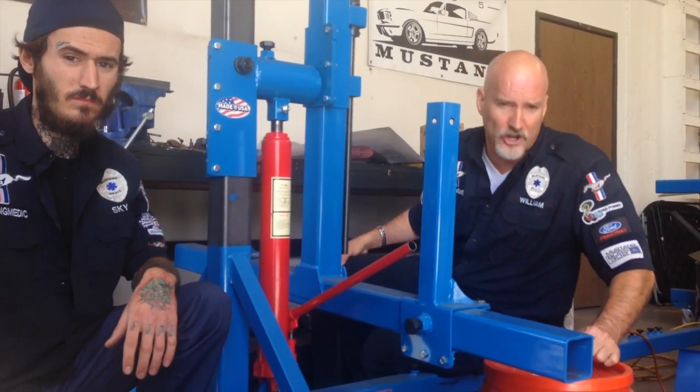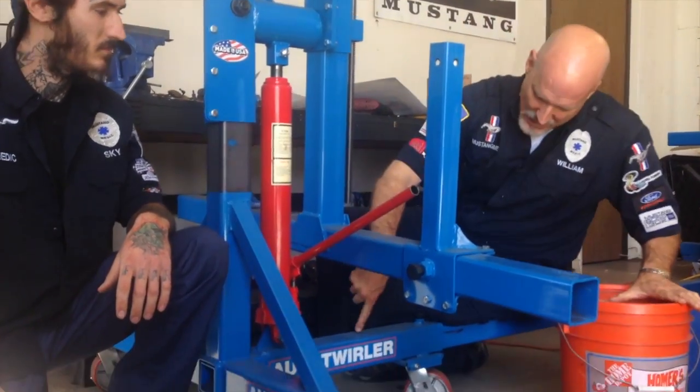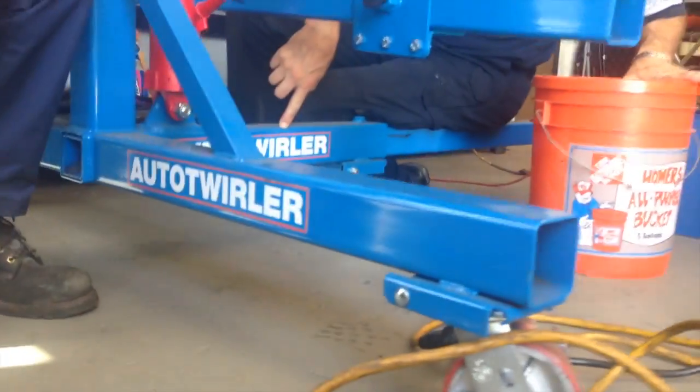Alright, so here we go. Auto Twirler. Boom. Check it out right there — AutoTwirler.com.